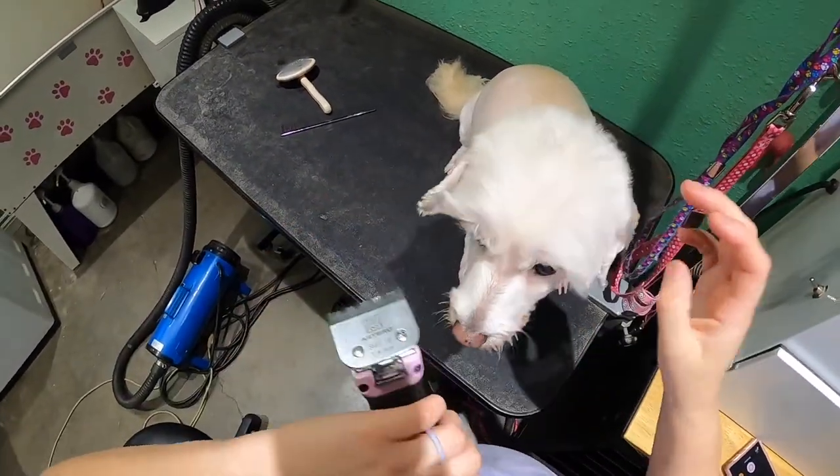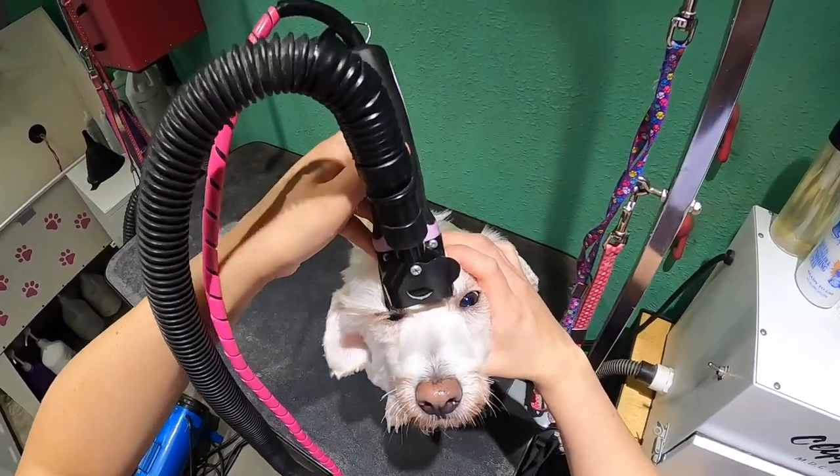Ready? This is size 10. Start in the middle.